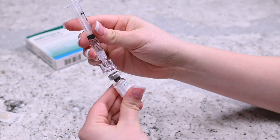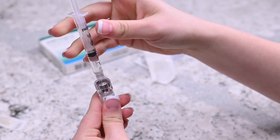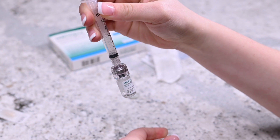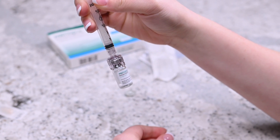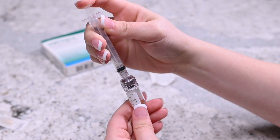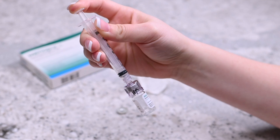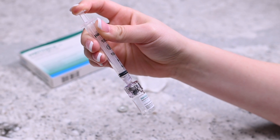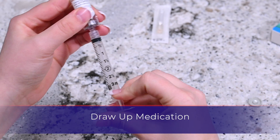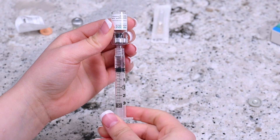Remove the cap from the second vial of Menopur. Insert the q-cap into the rubber stopper on the second vial of Menopur powder and release the syringe's content into it by pressing on the plunger. After releasing all the liquid into the vial of Menopur powder, gently mix the contents while it is still attached to the q-cap and syringe until the powder dissolves. Do not shake the vial. Invert the syringe without removing it from the vial and pull the plunger back until all the contents from the vial transfer to the syringe.